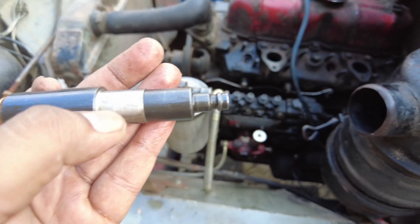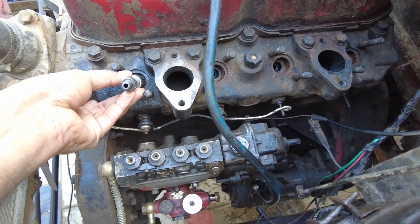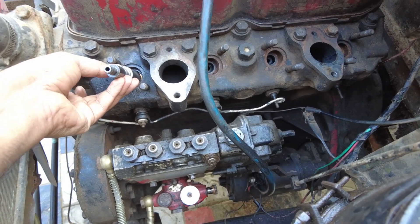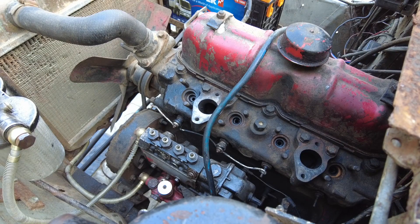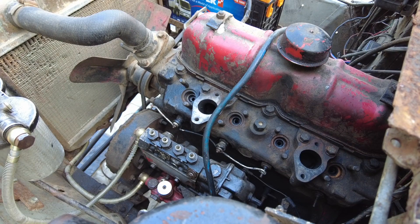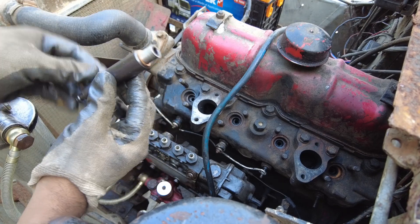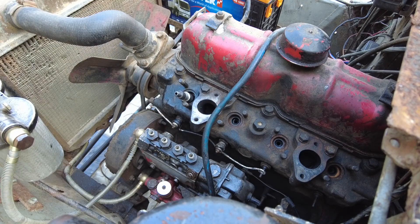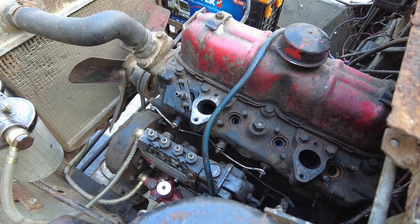I had to modify it a little bit using my lathe to change some dimensions so that it would fit the injection port. It goes in like that and you hold it down with the clamp, using the bolts that came to fasten the injector. Let me show you how things go together in this particular test setup.